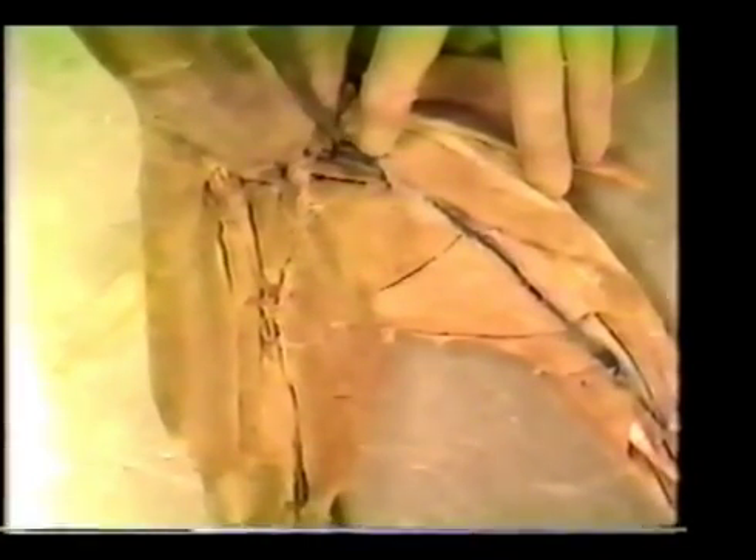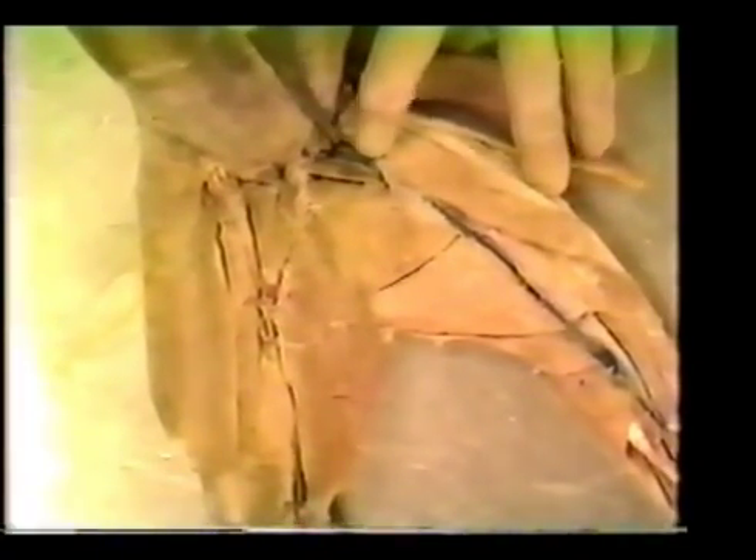To observe the next group of muscles, we will lift the gracilis aside. The first muscle, which is right next to the blood vessel, is a small muscle called the pectineus. Its origin is the pubis. It inserts on the femur and its actions are to flex, adduct, and rotate the thigh.